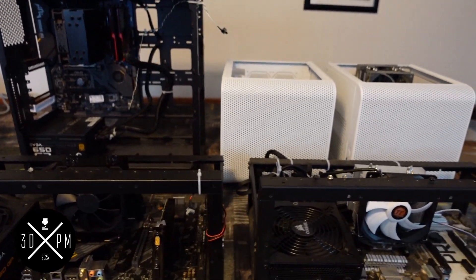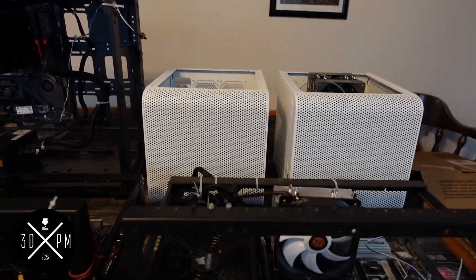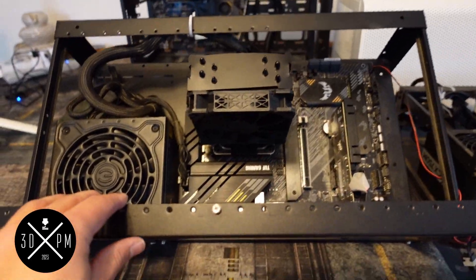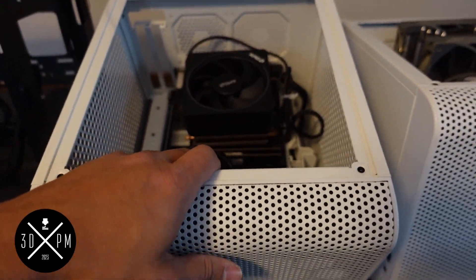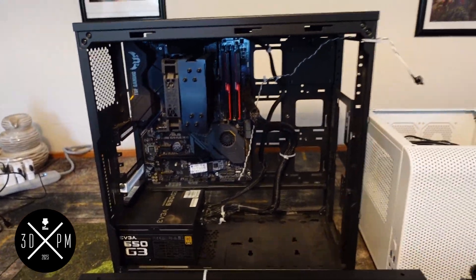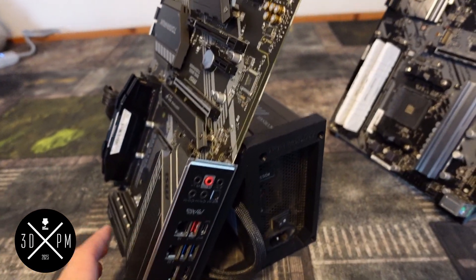Hey guys, Crute Man here. What do these five computers slash CPU mining rigs have in common? Can you guess? Well, the answer is they are all way too big for what is on them. This is literally a motherboard with a power supply — as is this one. These are in a computer case when they really don't need to be. It was just easier. And they are taking up so much space in my shed when I could get all of these down to this.